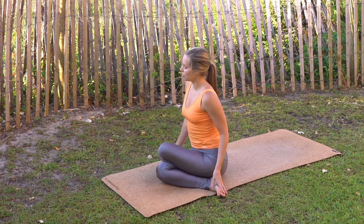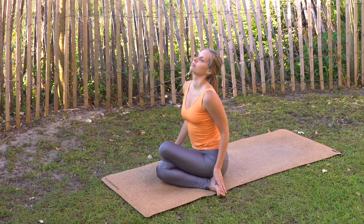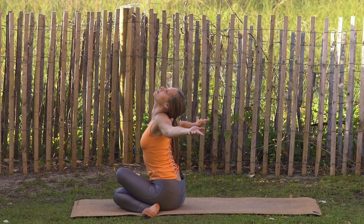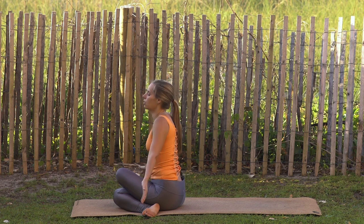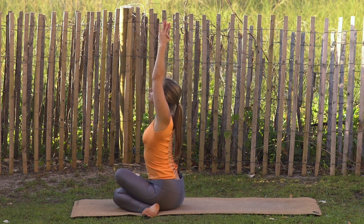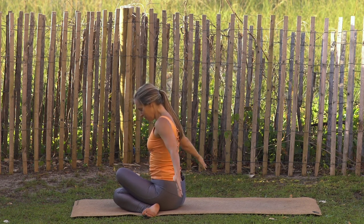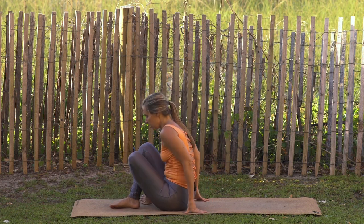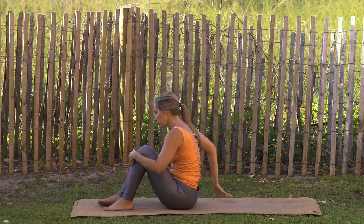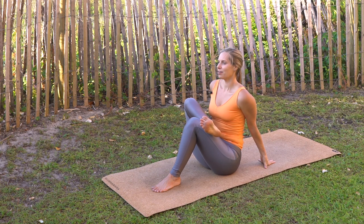Open up the arms, open up the gaze. Inhale arms reach up, hands come to prayer, exhale lower hands to heart. Release the hands down, uncross the feet. Send the left sole of the foot down, right ankle on top of the left thigh — sit up nice and tall, flex through the right foot. Hold here, breathing into that stretch.